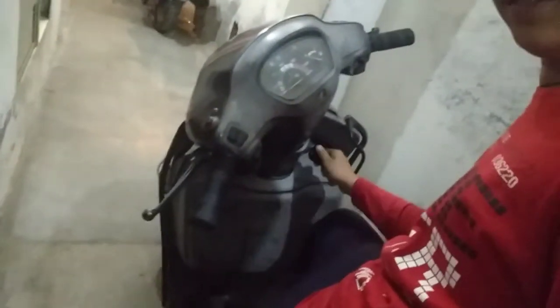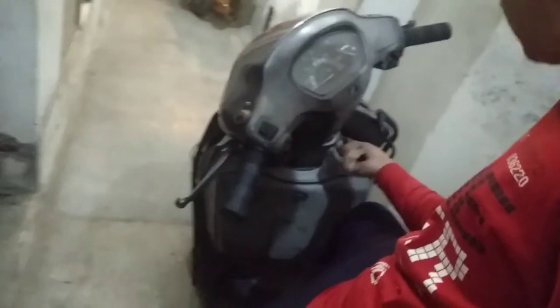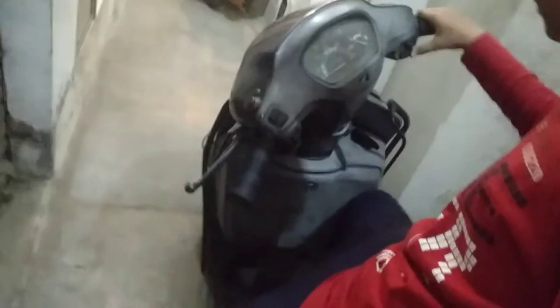I'll show you the Activa and I will show you what type of Activa is working. You can see our Activa is working and it looks like this — it looks like the hair is a little weird but it looks like this.